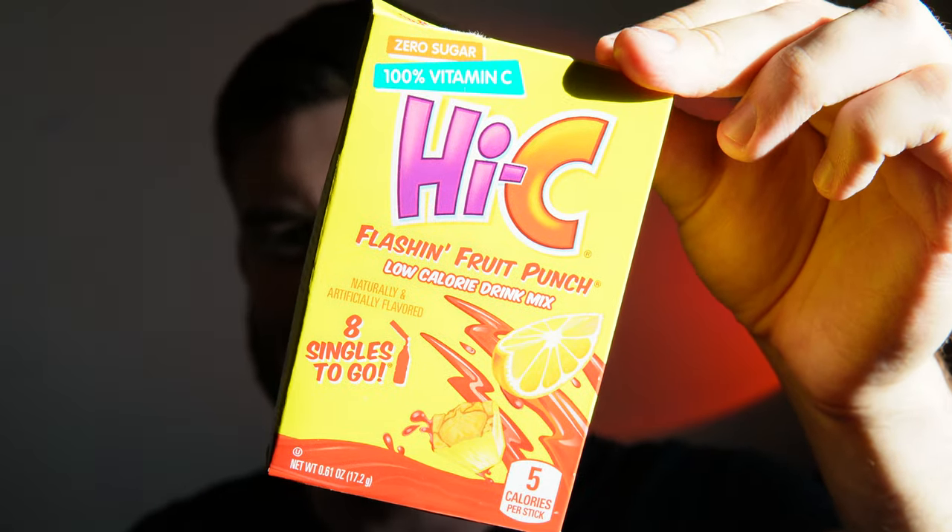Hi-C Flashing Fruit Punch drink mix is quite solid. One more sip — oh yeah, that's sweet. Pineapple is the number one taste, then cherry and orange. On a scale of 1 to 10, I would give the Hi-C Flashing Fruit Punch drink mix an 8.5 — maybe upwards to a 9. I really enjoy the crisp pineapple flavor. I'm going to see if I can get more of these. Thank you so much for watching and I'll see you in the next video!